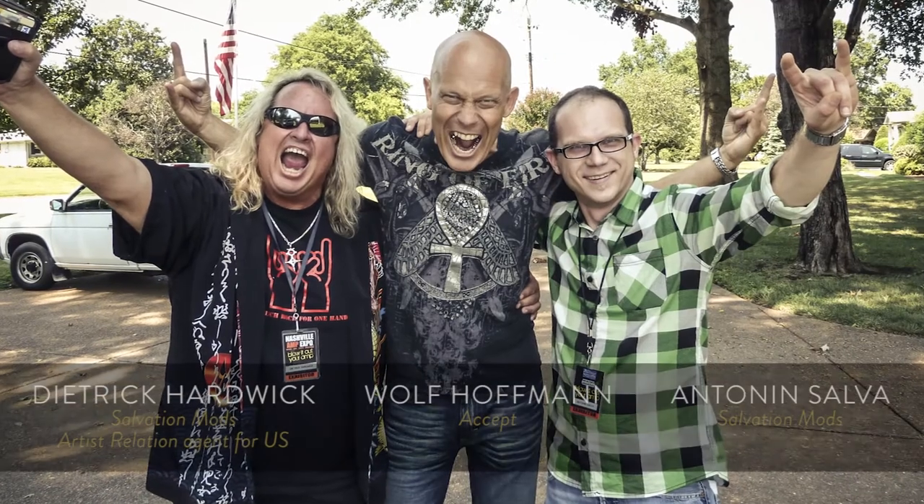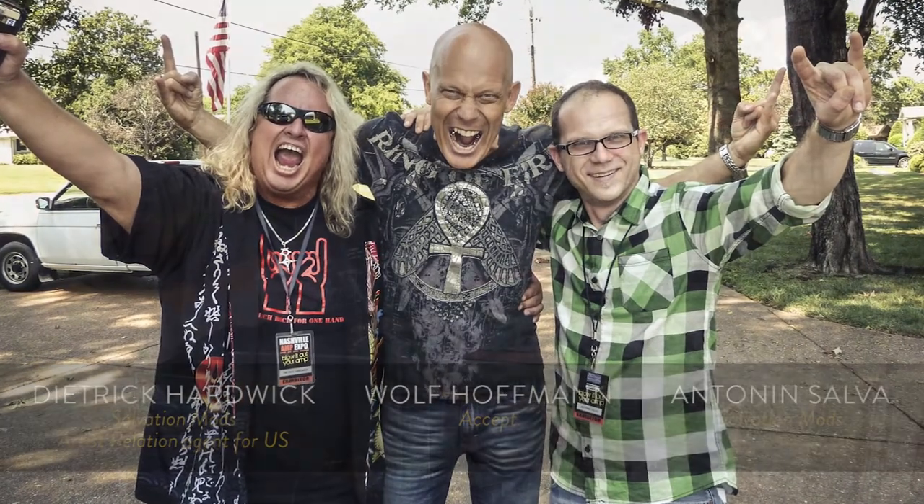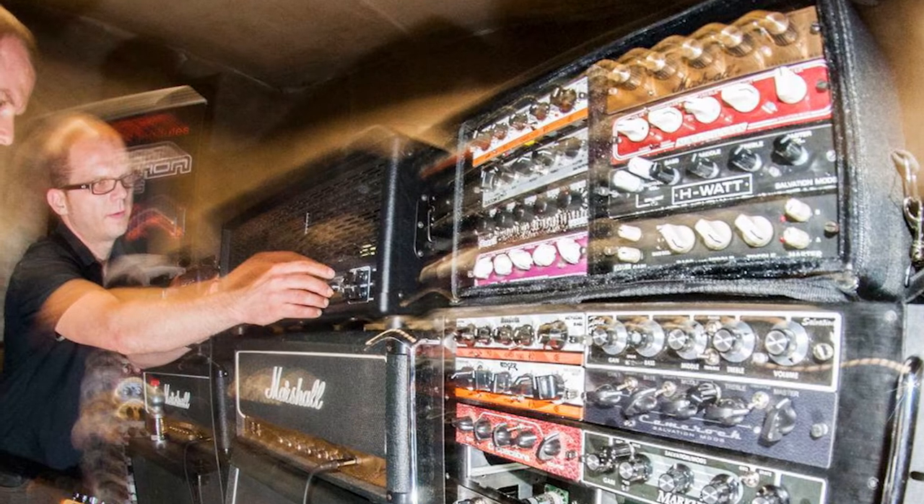What we have here is a V-Vider pedal by Salvation Mods. It's specially made for me and I want to tell you the story how it all came about. I met Tony a few years back when he was staying in Nashville and I knew he was very talented at working on amps and other things. I have been using a Moutron antique boutique pedal for many years, but it's about that big.